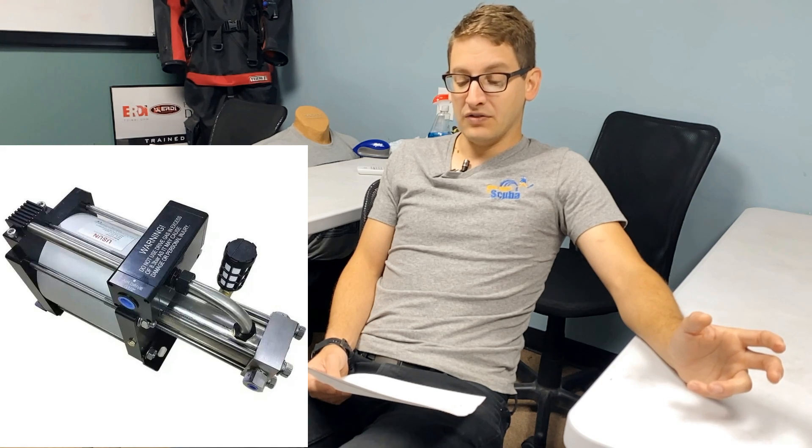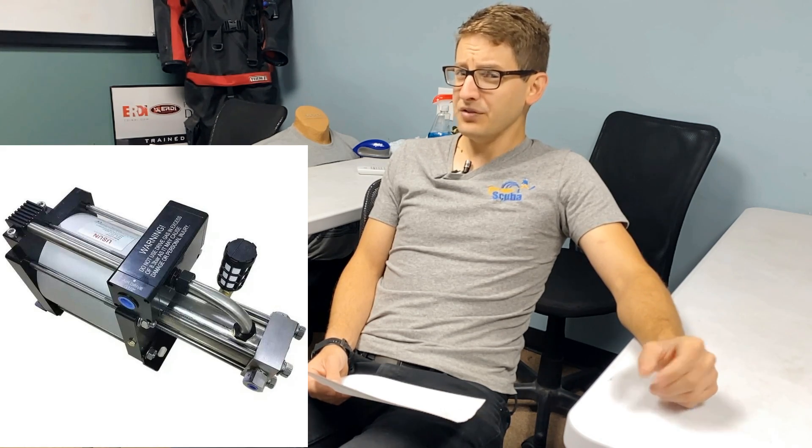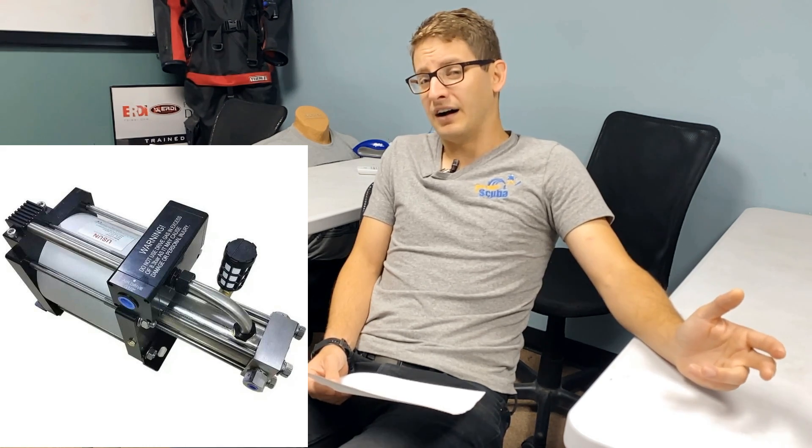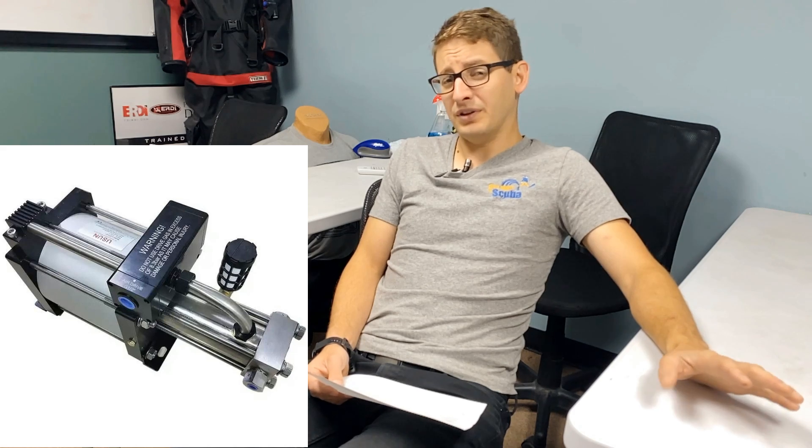Think about output: on our smaller XB30 and XBD30 you really shouldn't try to fill a set of high-pressure 133s — it's more meant for rebreather cylinders or the occasional aluminum 40, but you'll be sitting there for a while. Our GB series, the GB40 and GBD40, is rated to handle aluminum 40s, 80s, 72s, and even sets of doubles — though you'll be there a little while on doubles unless you get into the GBD40.